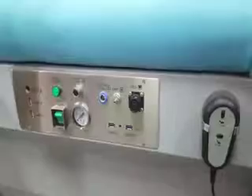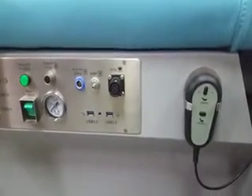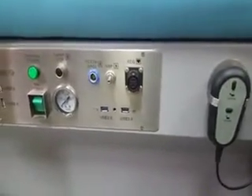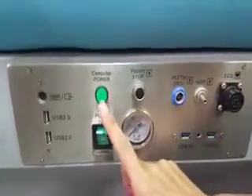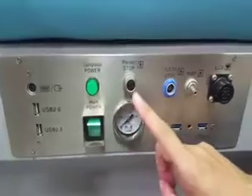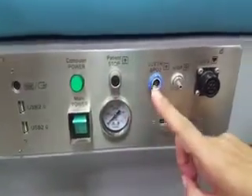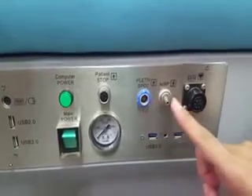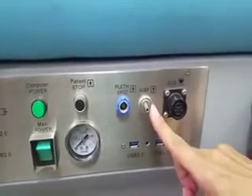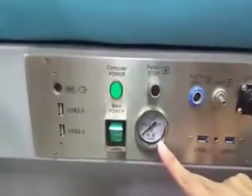Let's introduce the front panel of the ECP machine. On this panel, you will find the main power switch, computer power switch, patient emergency stop button, oxygen saturation button, NIBP button, ECG cable, and air pressure gauge.